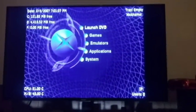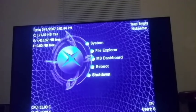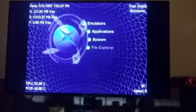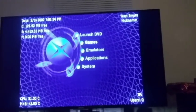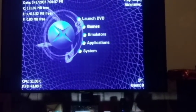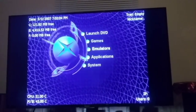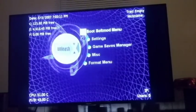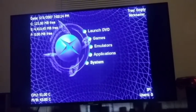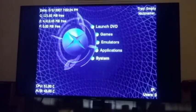As you can see I now have Launch DVD, Games, Emulators, Applications, System, File Explorer, MS Dashboard, Reboot, and Shutdown — those are my new dashboards. If I click Games, it will show the Xbox original games installed on the system itself. This will show your emulators. Applications comes with DVD to Xbox. That is how to soft mod your original Xbox. If you like this video, please comment, rate, and subscribe. Have a good day. Peace.